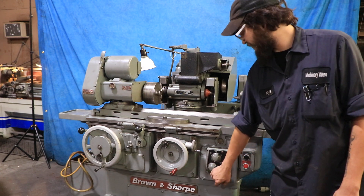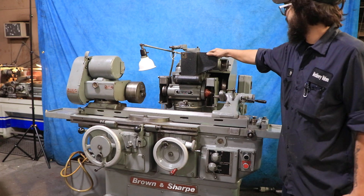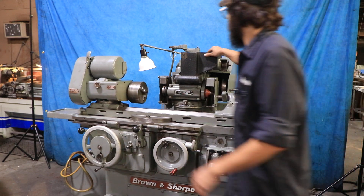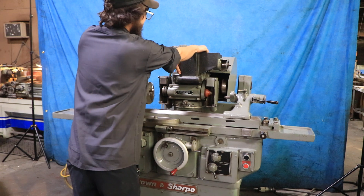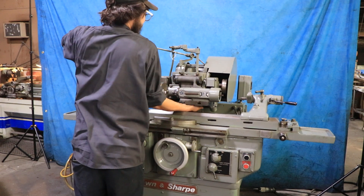So we'll go back into fast. This is a universal grinder as I mentioned — the 814U. You can go ahead and take this head down once you get the belt operated.